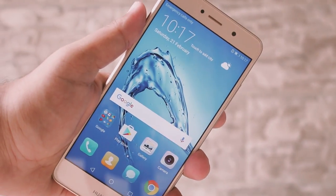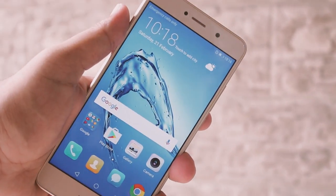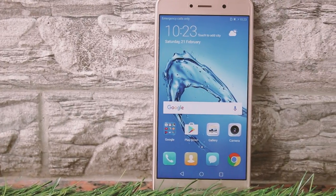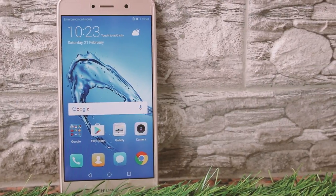The Huawei Y7 is powered by the Snapdragon 435 processor, and with this the device performs really well. It isn't buttery smooth but it's just fine. Don't expect to run a whole lot of high-end games and applications, but normal social media usage and other bits and bobs will be more than fine.